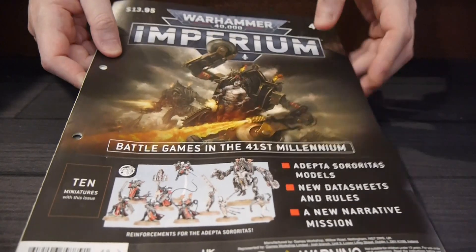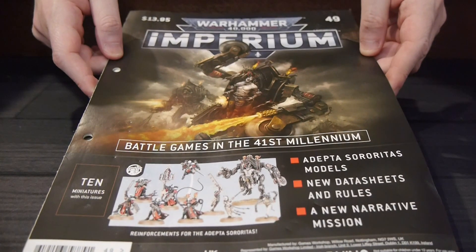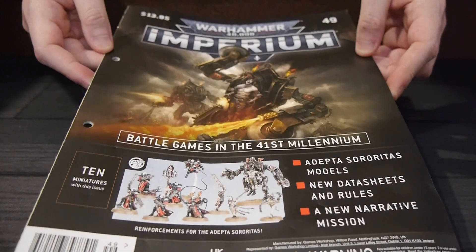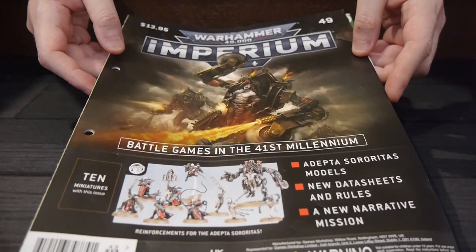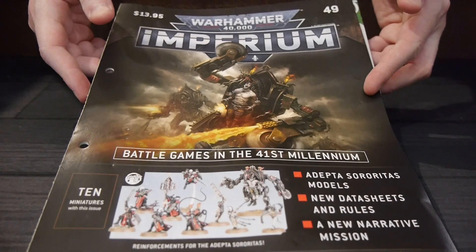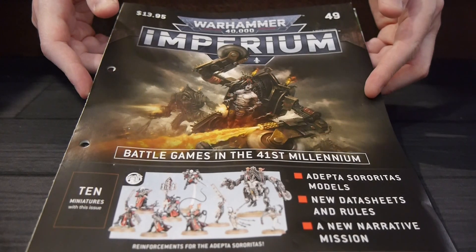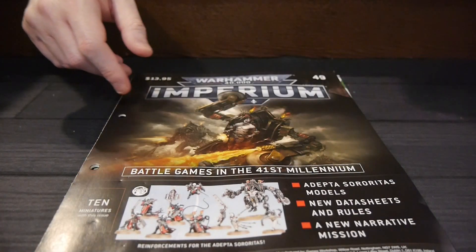And even if you get the advanced subscription at $16.95, where you get the extra boxes, you're still probably going to be saving a lot of money with this one. We're going to add it all up and have the values listed underneath. If you want to subscribe, there's a link underneath this video — I don't know if they're still taking subscriptions, but you can give it a shot. And of course, roll the dice and try to get it from your local shop.